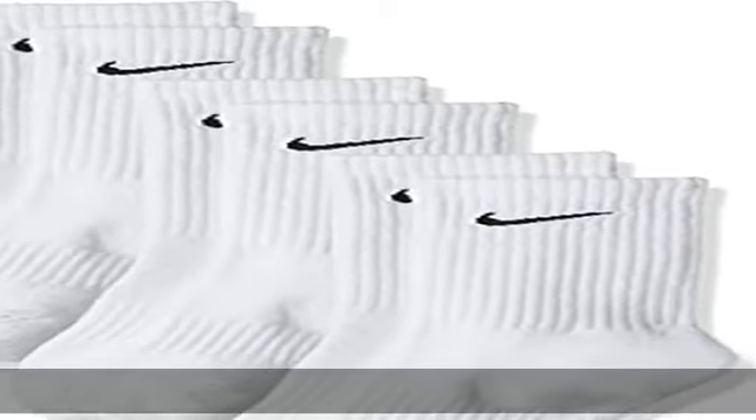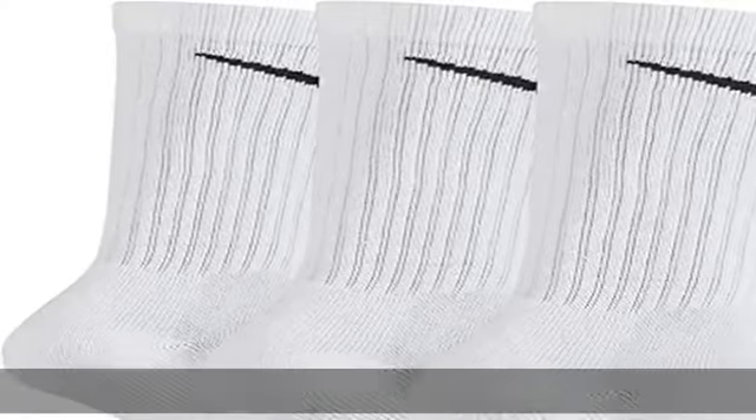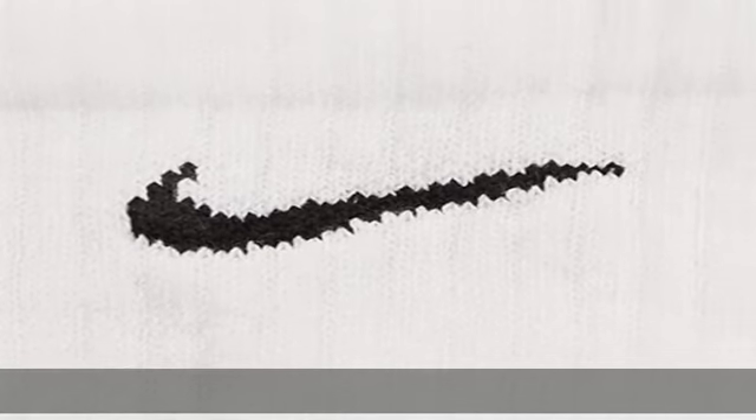Cotton. Imported. Machine Wash. Comfort and Support. Power through your workout with the Nike Women's and Men's Crew Socks. The comfortable and supportive design helps you keep your focus on the game. Nike Crew Socks feature sweat-wicking fabric that pulls perspiration away from the skin to help keep your feet dry.